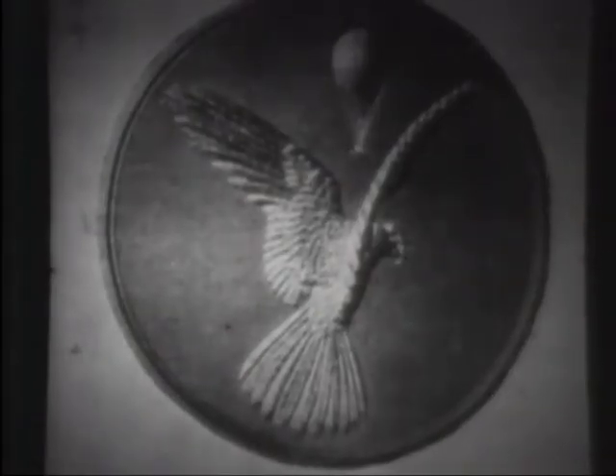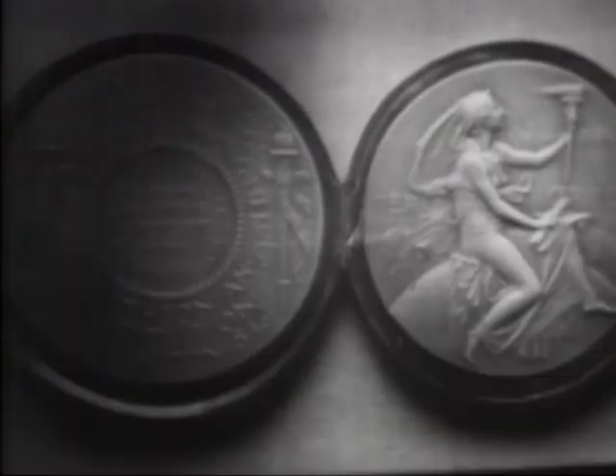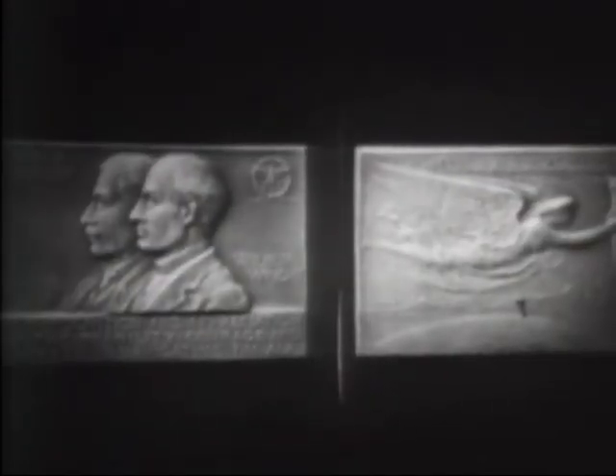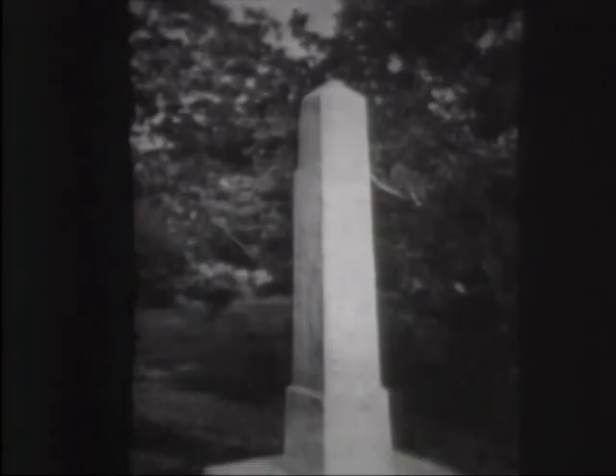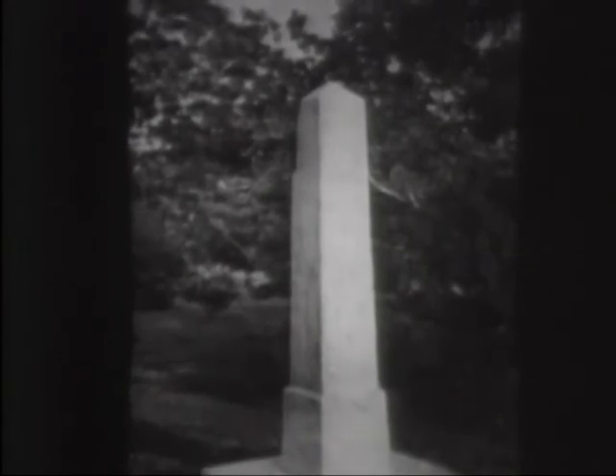Wilbur and Orville Wright received many honors. One of the first was the gold medal from the Aero Club of France. The Royal Aeronautic Society of Great Britain gave them its gold medal. The Smithsonian Institution gave them the first Langley Medal. The gold medal of the Aero Club of America was presented at the White House by William Howard Taft. Congress voted them a gold medal which was given to them in Dayton. The first memorial was placed by the citizens of Kitty Hawk in front of the home of Captain Tate, where they assembled their first glider in 1900.